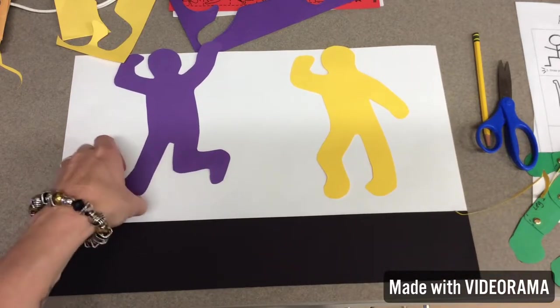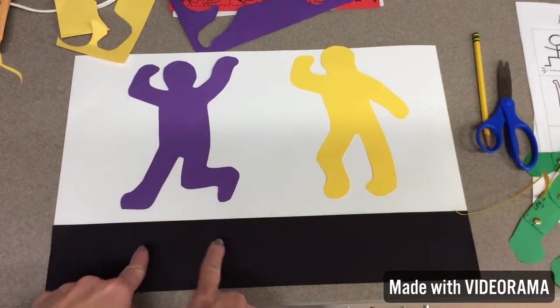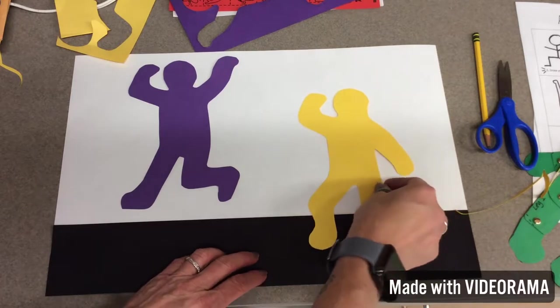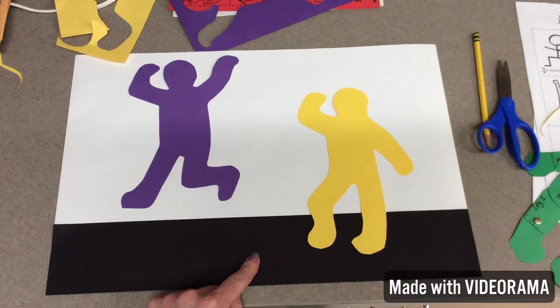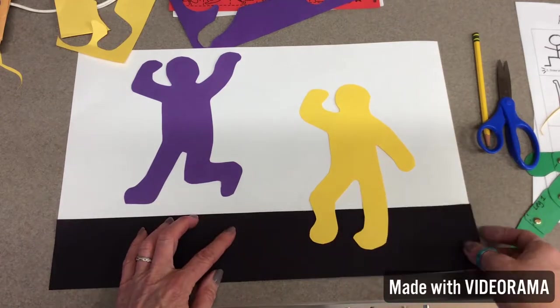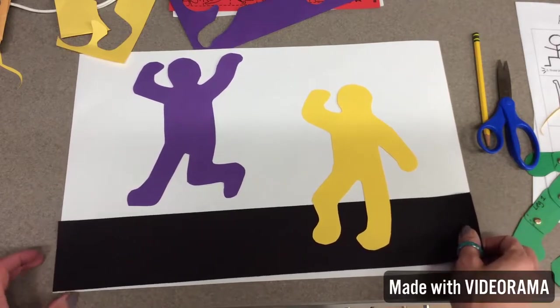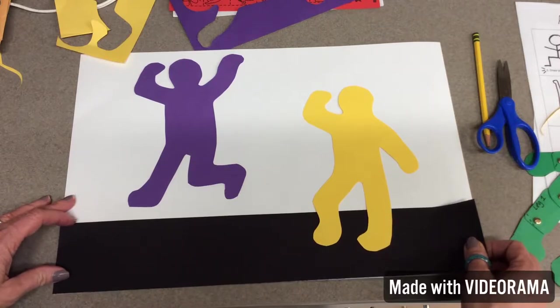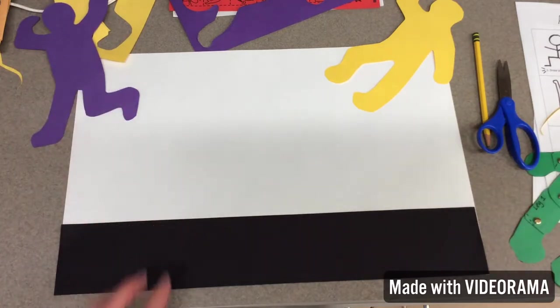What I like about this is — see how it kind of looks like if I had a figure that was hopping up and down, he would be in the air and the other person could be standing on the floor. I've changed mine again: I want you to have a black floor which gives contrast, and then you have the background of your room. You want to make sure you create the illusion, so you don't want your floor to be crooked. You want it to line up as best you can. I'm going to go ahead and glue this floor down.